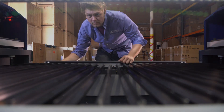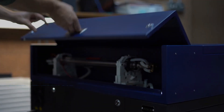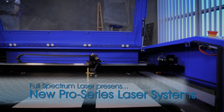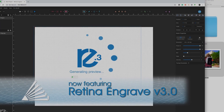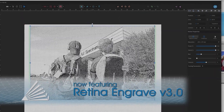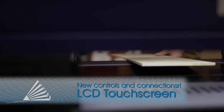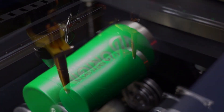The next era of professional grade laser systems is here. Introducing the newest Pro Series laser systems from Full Spectrum Laser, featuring RetinaEngrave version 3.0 along with RE3. Enjoy the ease of controlling the laser with the sleek 8-inch LCD touch panel and worry-free connection options like Wi-Fi, Ethernet, or even set up a local hotspot.